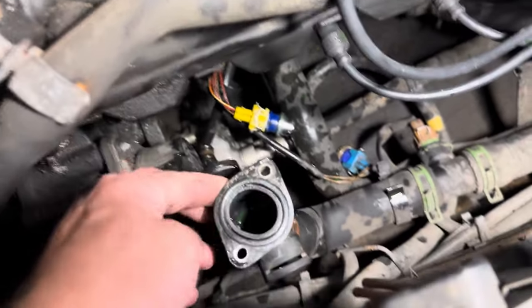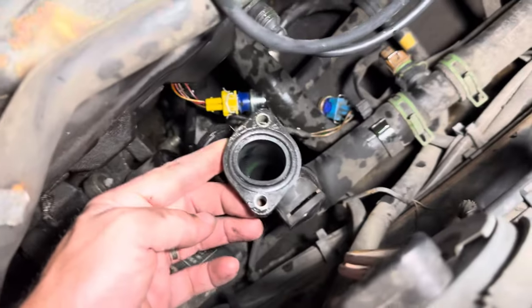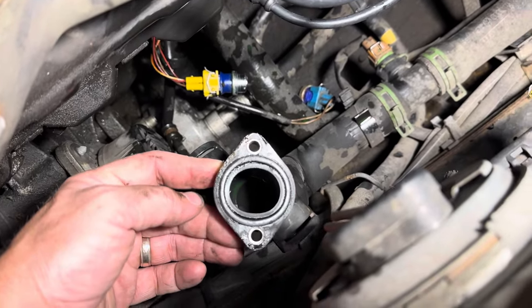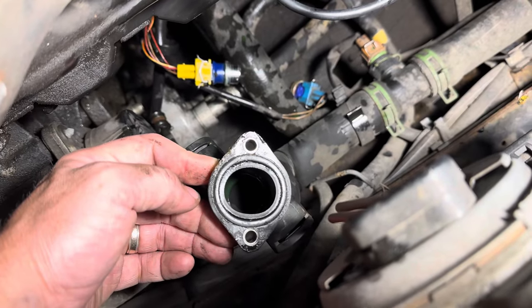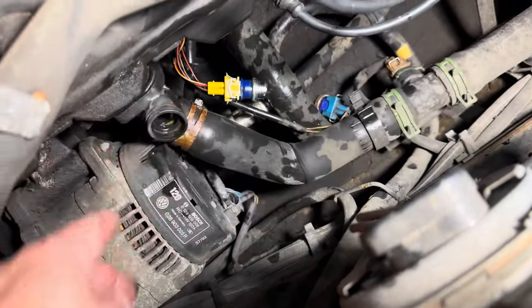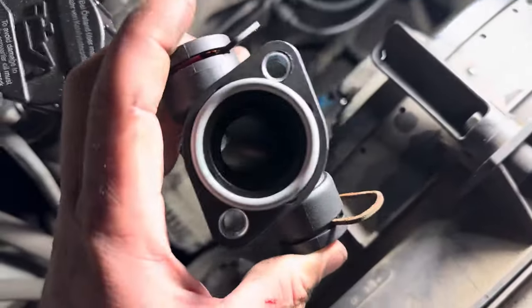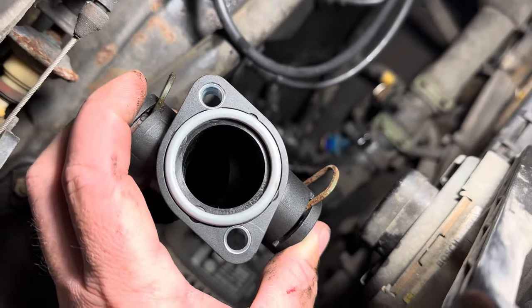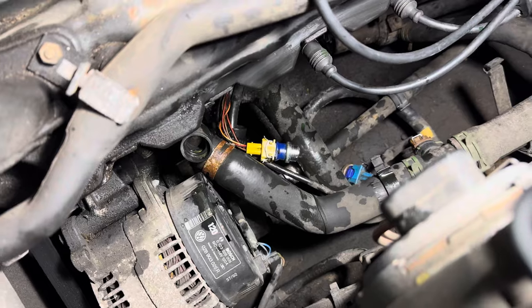This whole unit tends to warp. As you can see, that is not a perfect circle, and upon initial inspection it maybe looks like it's supposed to be like that. However, a new part, as you can see here, is a perfect circle. So this is definitely not what it's supposed to look like.